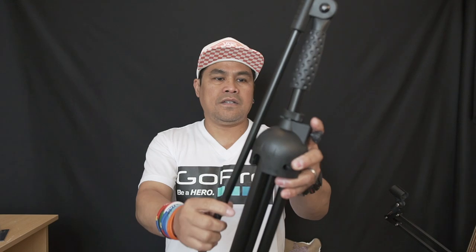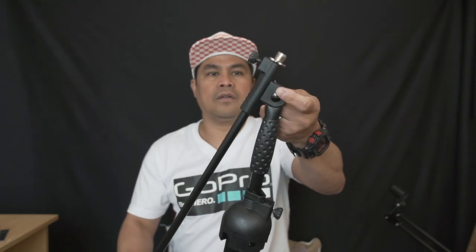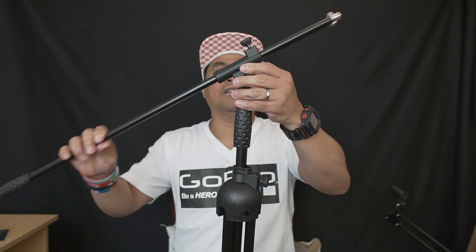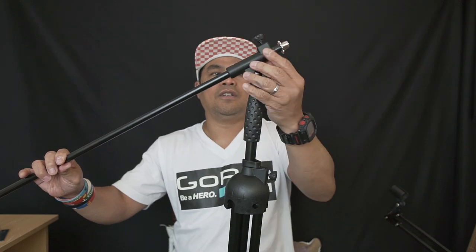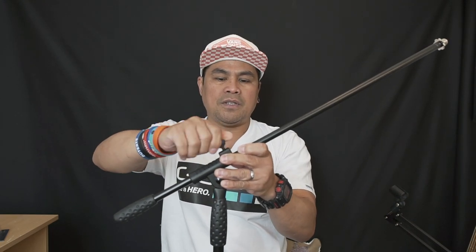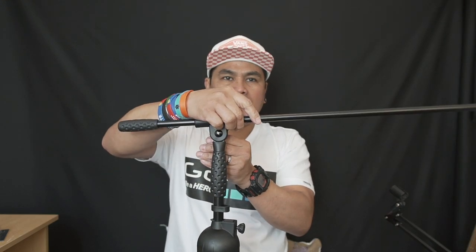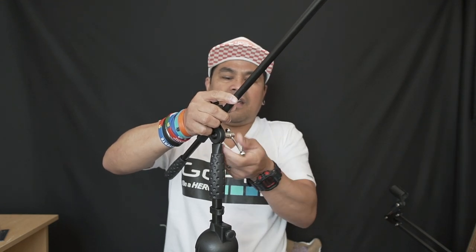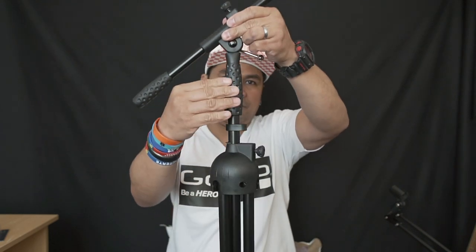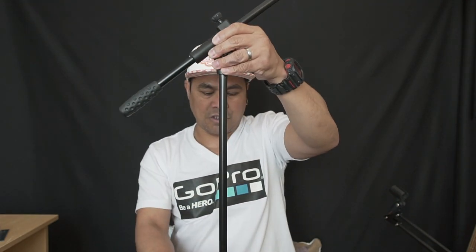Setting this up is quite easy. First, loosen this and push it up. Position your mic here — this is the extension part. You can undo the thread, push it out, and when you're happy with the length, tighten it up. This angle adjustment controls the position of your mic — high or low. Fix the height and then extend the legs by undoing the grip.